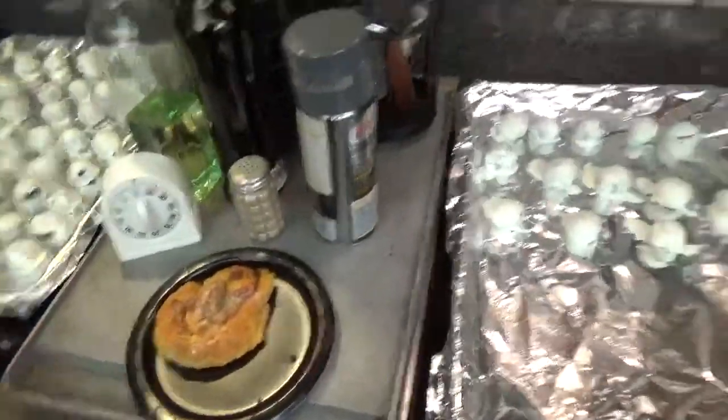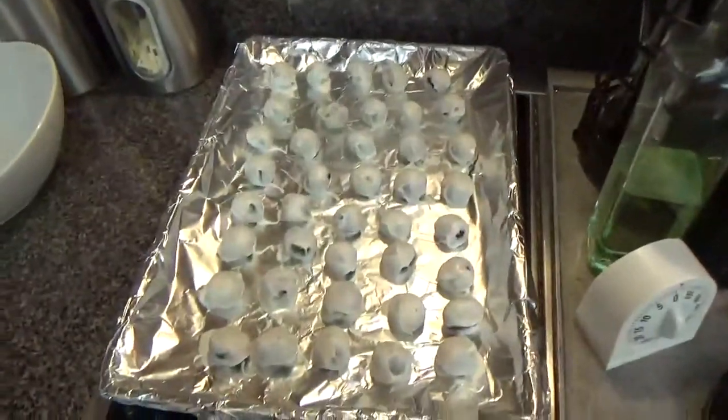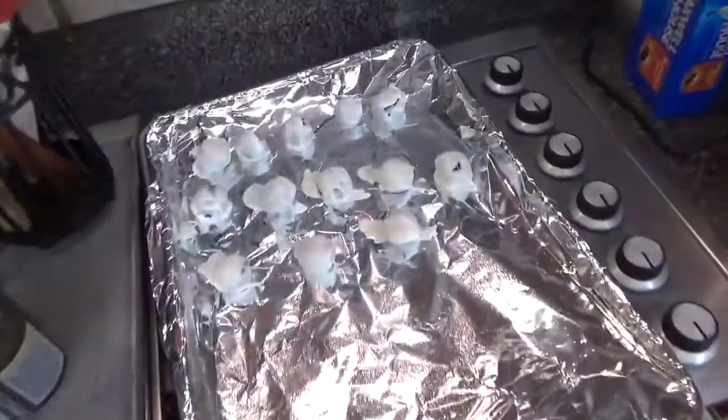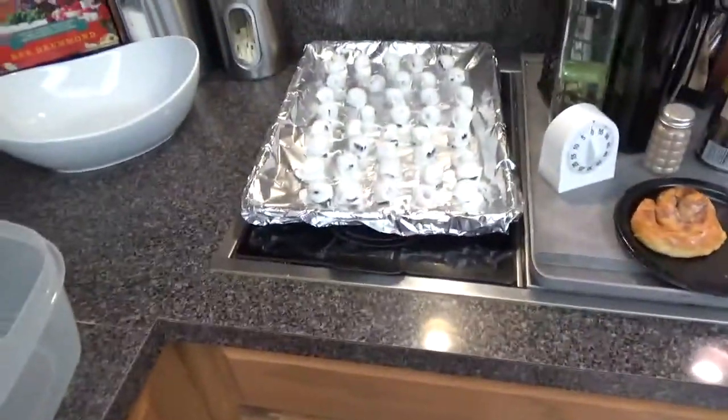That's a cinnamon roll that my mom made this morning. I made some Oreo balls. My aunt usually makes these every year, but this year she didn't want to, so I was like, well, I'm going to make it. And basically it's really simple, it's just a little time consuming.